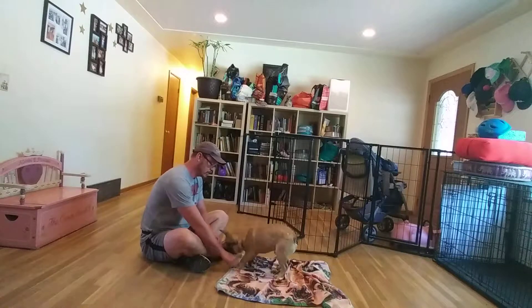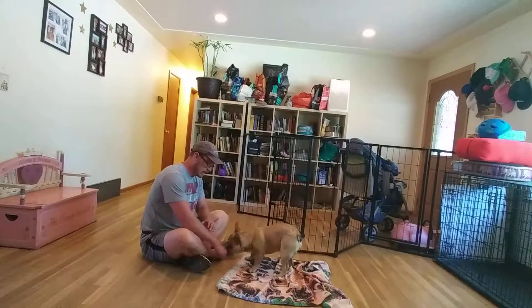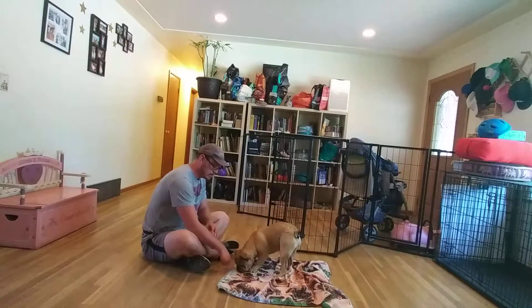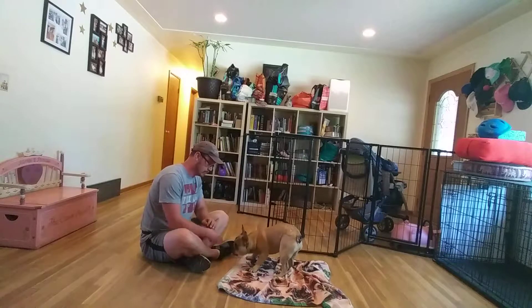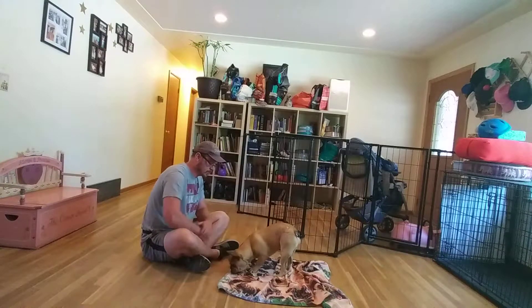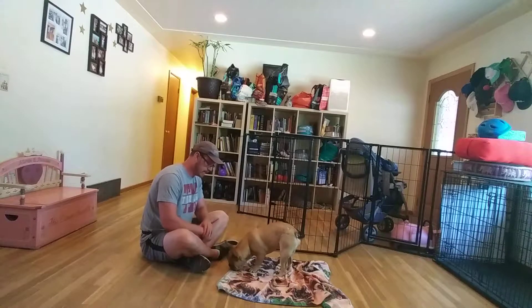Initially, we're looking for him to just engage with the mat and sniff down towards it, and get comfortable coming on over to the mat. Every time he wanders off and comes back, we give him a treat. We're 100% silent during this exercise — you're welcome to say Gus's name, and that's the only thing we'll say to get him back over to the mat.